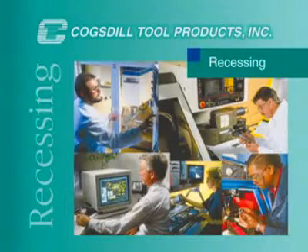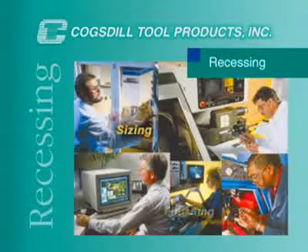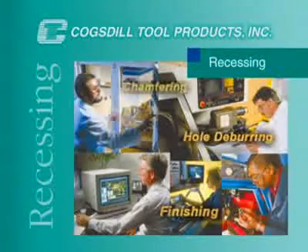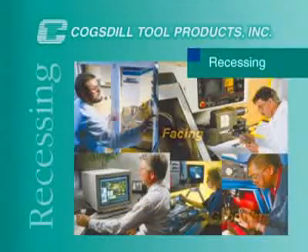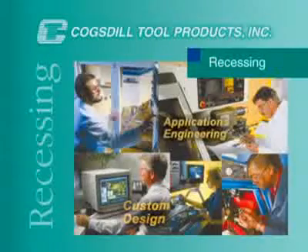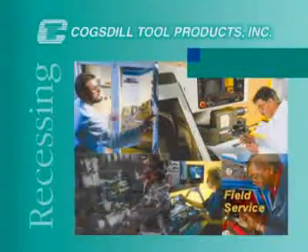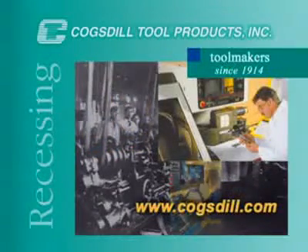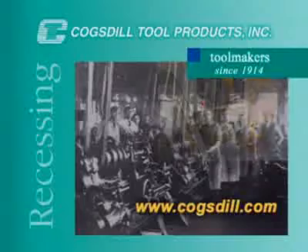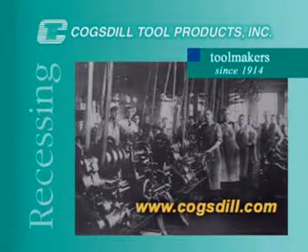At Cogsdill Tool Products, we design and manufacture precision tooling for a variety of metalworking operations: sizing, finishing, hole deburring, chamfering, recessing, grooving, and facing. We support our customers with custom tool design, applications engineering assistance, and excellent technical field service worldwide. For more information about our products and services, see your authorized sales agent or contact us directly. Cogsdill — Toolmakers since 1914.